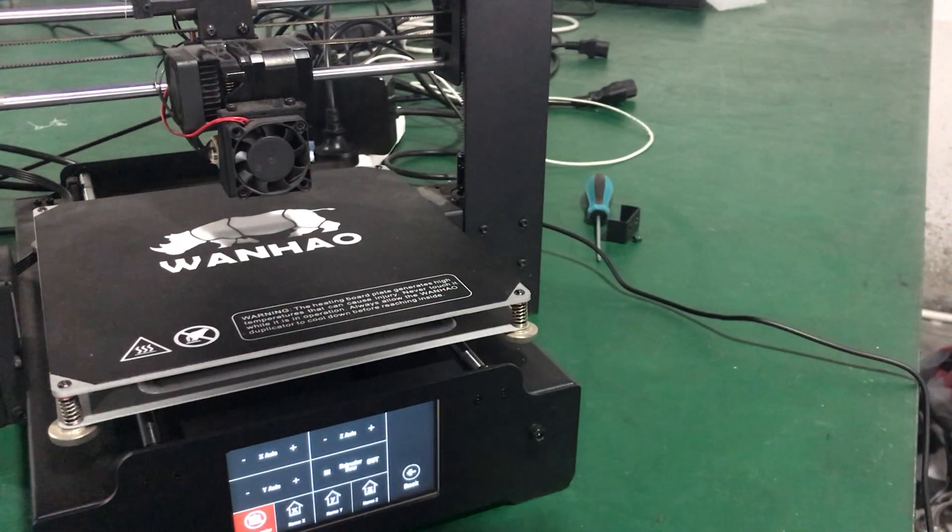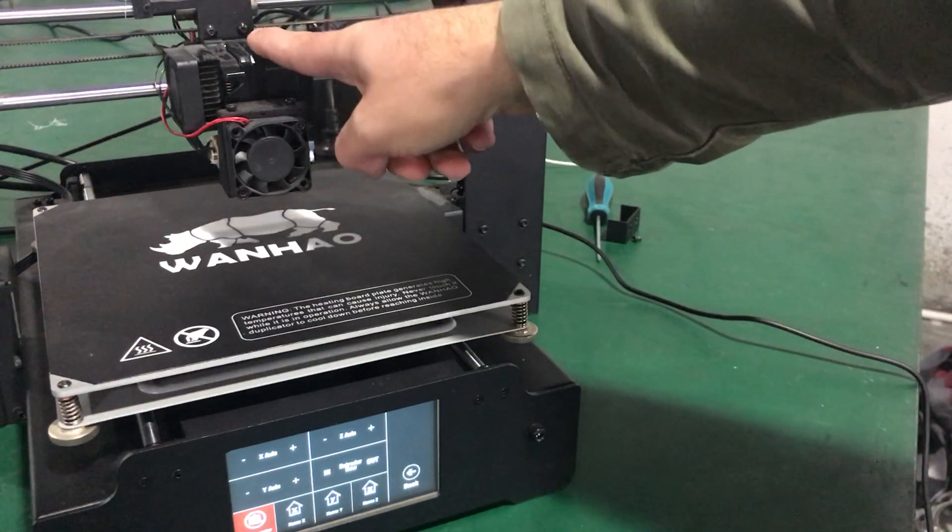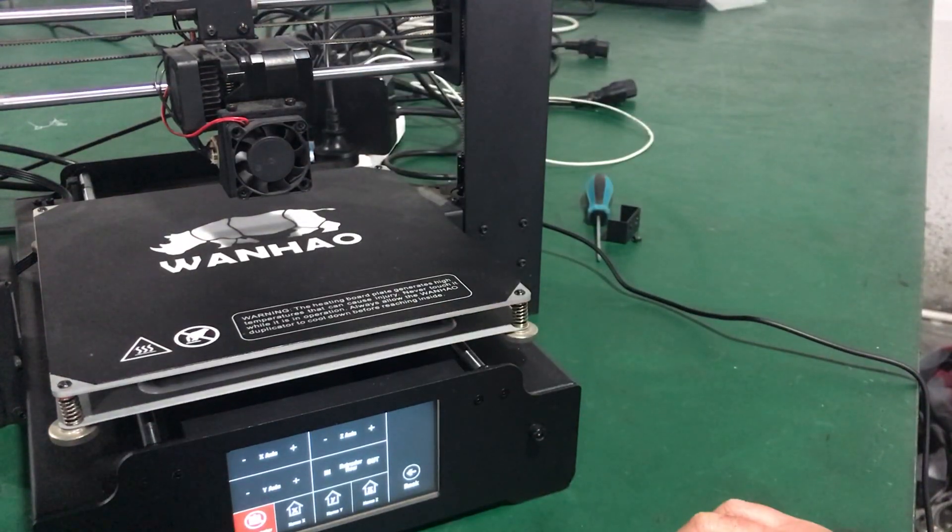In this video I'm going to explain how you can troubleshoot your end stop — your X-axis end stop on your Duplicator i3 Plus. When you home the printer and the X-axis doesn't home, there might be a few reasons.